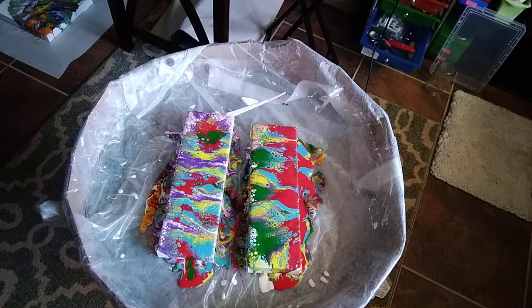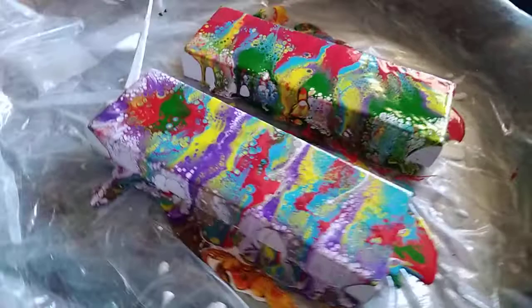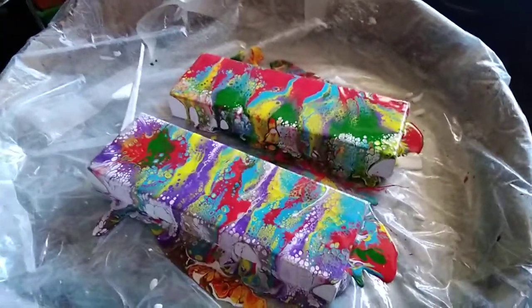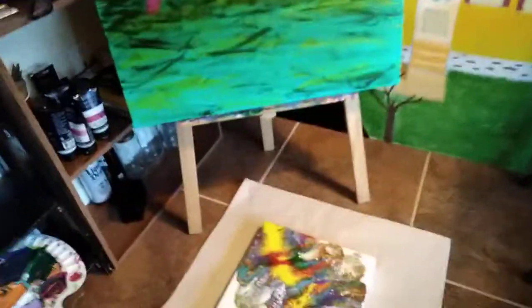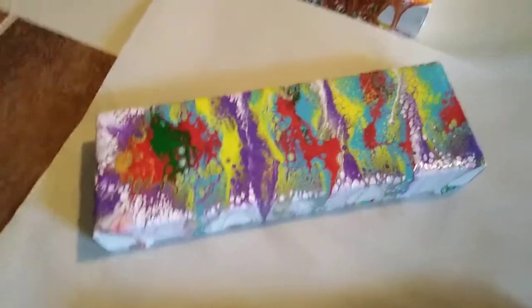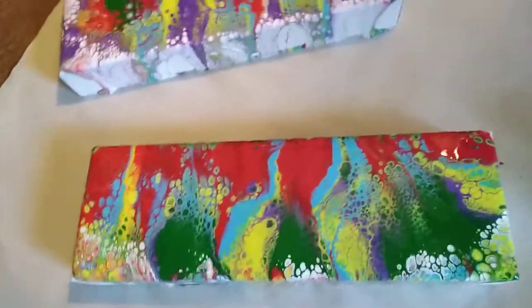I really like them — let me come up a little closer for you. Now I'm going to take them off the pouring table and put them on a piece of paper so you can see them better. This one came out really cool, right? And this one looks a little Christmassy to me.